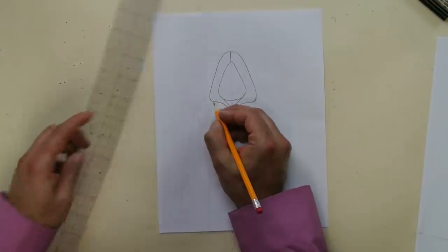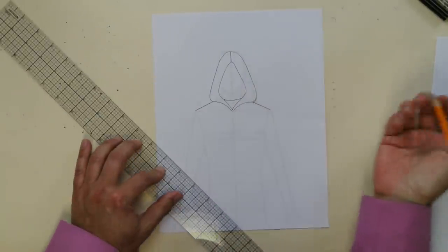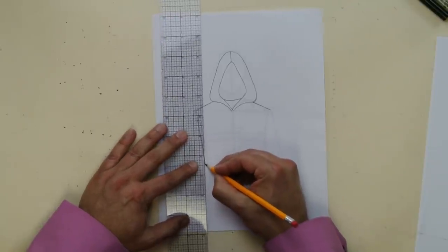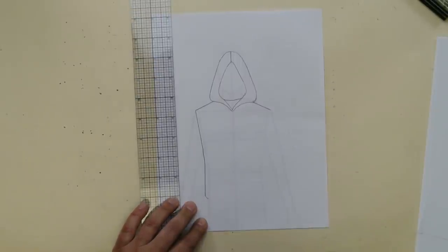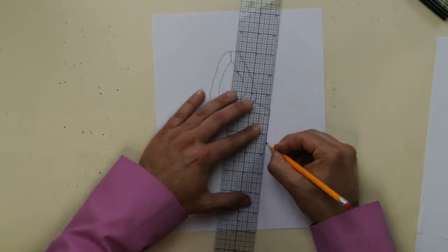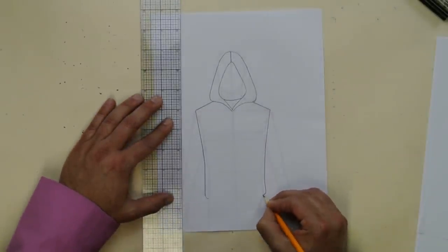Now you can finish off with the body. Let's draw the body — kind of like a track jacket. Follow the shoulders, then come down. I'm going to do it slightly fitted, and near the hip area I'm going to curve in like that. Do the same thing on the other side: a straight line, then a little shift, then kind of like a hook.